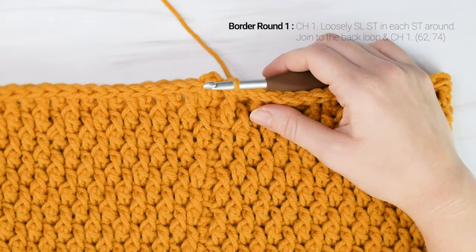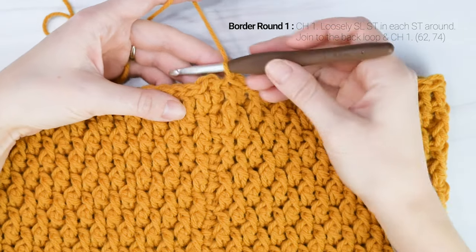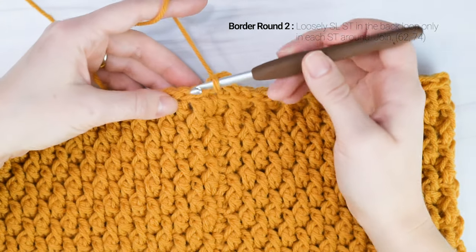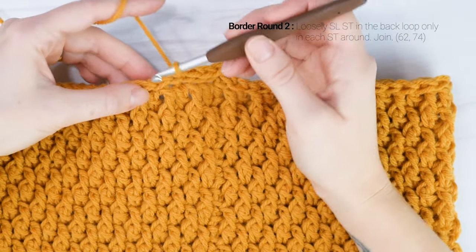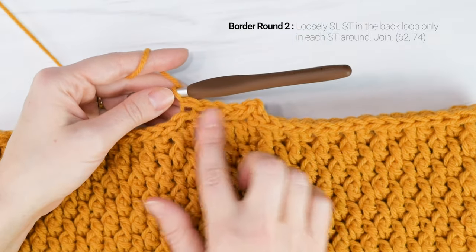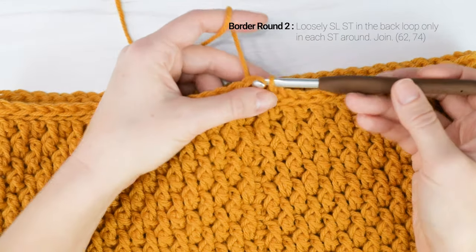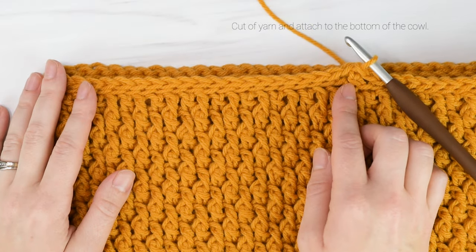I'm just coming up to the end of the round. Now I'm going to join to the first slip stitch we worked. For the next round, we're going to be working in the back loop only, so I'm going to join to the back loop only of that first slip stitch of the round and then chain one. Now we're going to be working slip stitches in the back loop only in each stitch around. This is going to create a nice ridge around the top of our cowl. I'm coming up to the end of the round, and I'm going to slip stitch in the top of the first stitch of the round. Feel free to add more rounds of working a slip stitch in the back loop only if you want to make a thicker border around it.